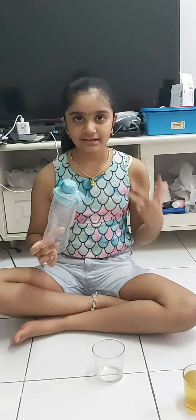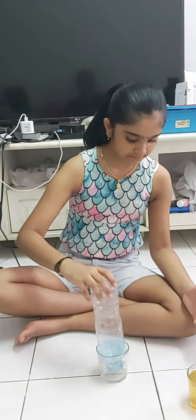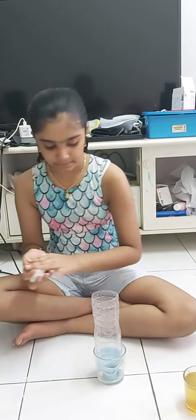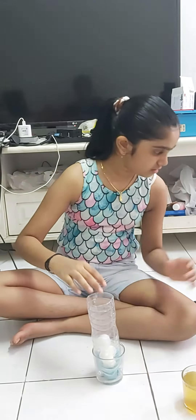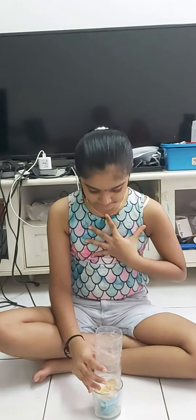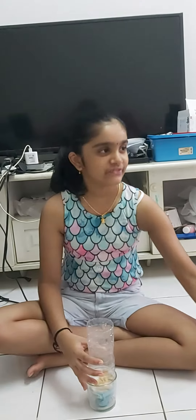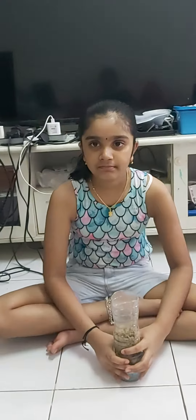I'm going to cut the water bottle to create the base. This is the face mask that I use. I need cotton to prepare it. Now my cotton bed is ready.